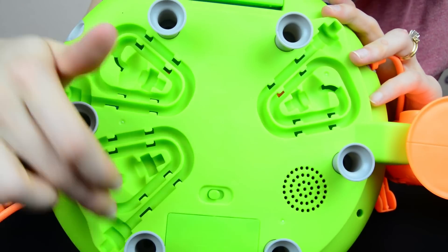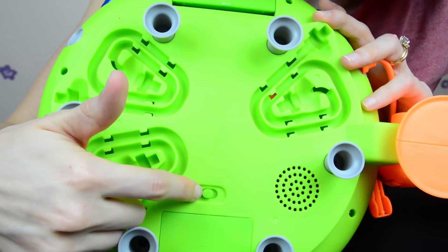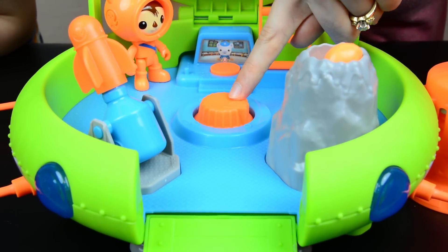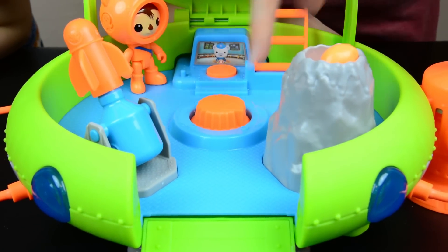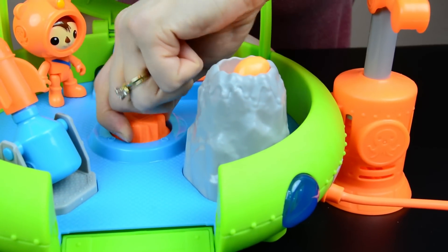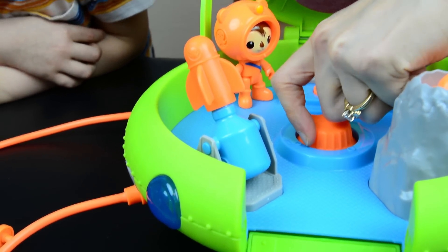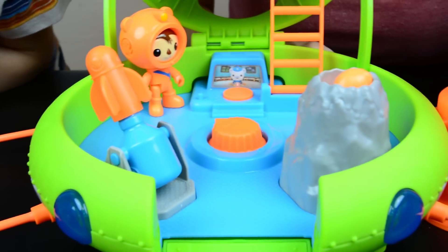Underneath the Octolab you can see the storage for all the air pipes, and also the on/off button. So let's go ahead and turn it on. Inside the Octolab is a dial that helps you choose which accessory you're going to use for the air. If you want to use the lava it points that way; the signal flare, that way; and the veggie bot, that way. There's also a button that makes noises.